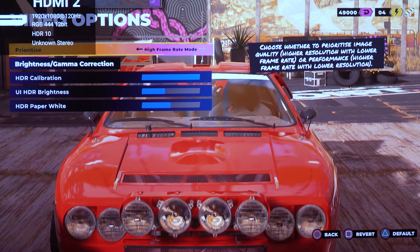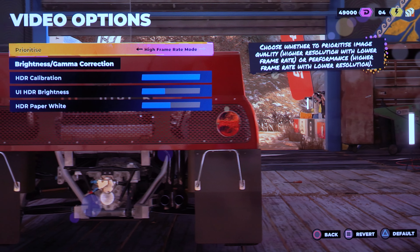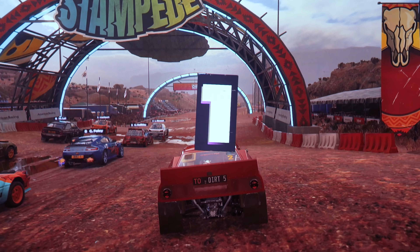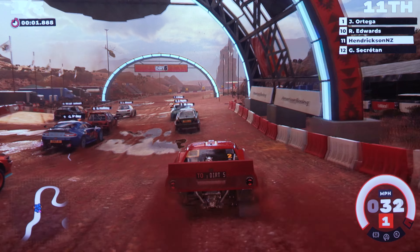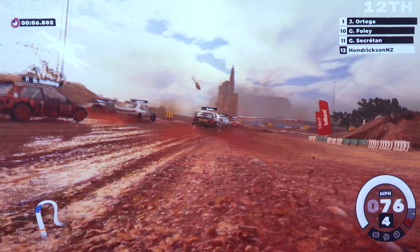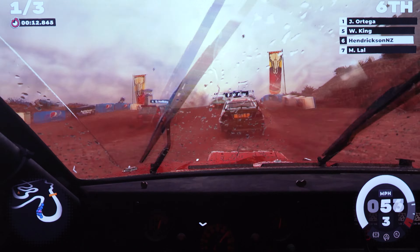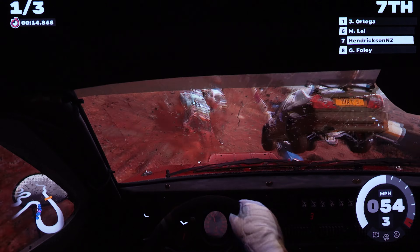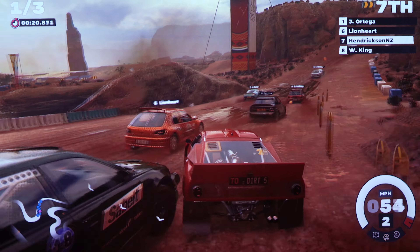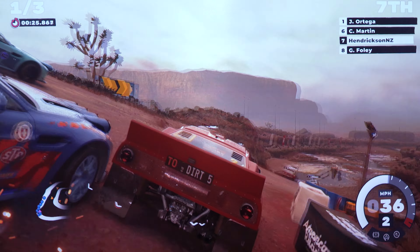Now testing Dirt 5 at 1080p 120Hz — setting the game to high frame rate mode and you can see it confirms 1080p 120Hz in the corner, which means just 8 milliseconds latency. It's not quite as sharp as 4K but still looks very good. Latency-wise there are no issues at all — I can happily game at 120 inches with no input lag problems whatsoever. Eight milliseconds for a console racing game is perfectly fine.